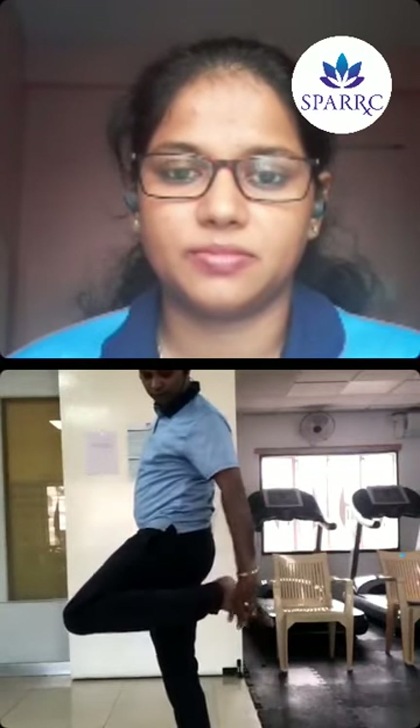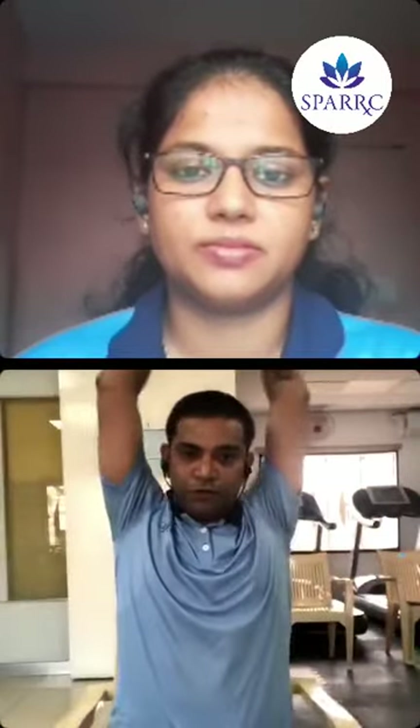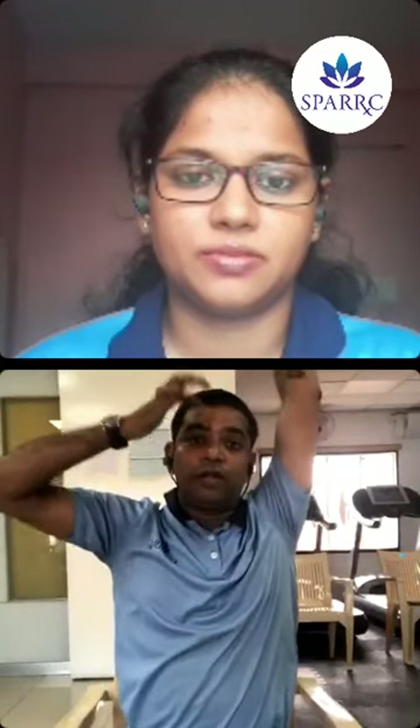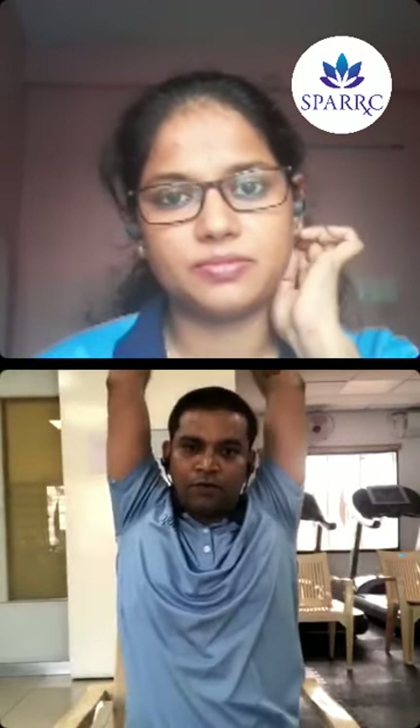For the front thigh: hold the ankle and pull it gently back. You may feel the stretch on the front of the thigh. This can also be done sitting. Stretch both hands up — if stretching the right side, hold the right wrist with the left hand, pull it back and up, maintain the stretch, and try to bend towards the left. Then relax and do the right side.